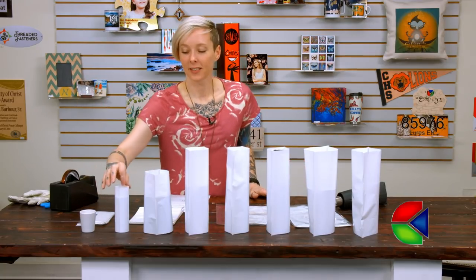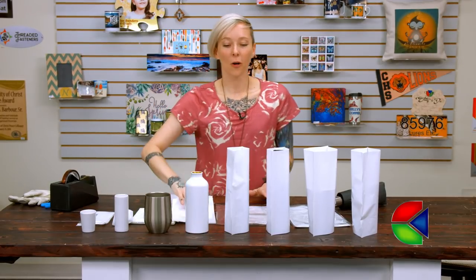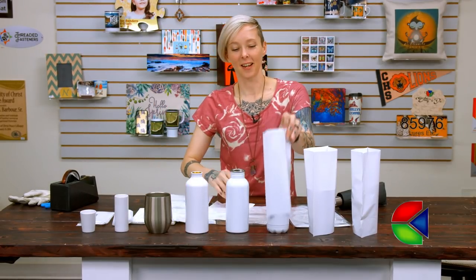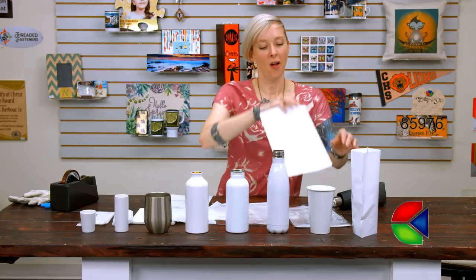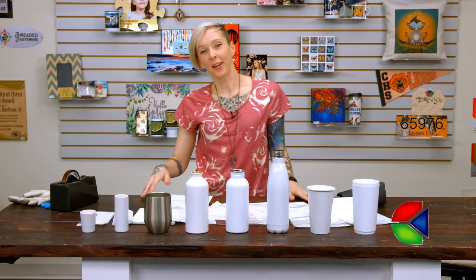We have our shot glasses, our tall shot glasses, our wine glasses, all of our water bottles — very exciting — our tall tapered water bottle, our ceramic tumbler, and our polymer tumbler. Let me show you how to do it.